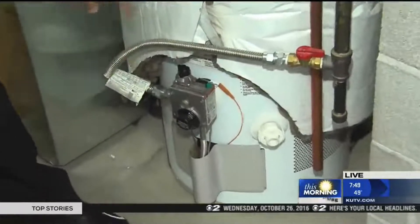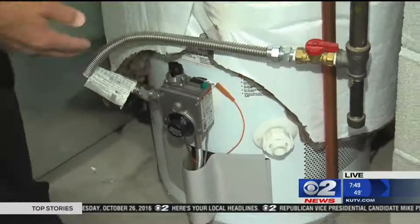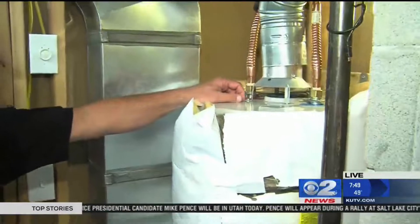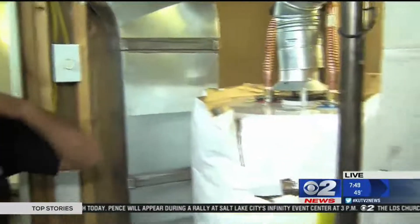You want to keep the blanket at least two inches away from the controls and away from the burners — it can't go below the burner area. At the top, you don't want to restrict the flow of combustion gases from the water heater. This is going to save you money in the long run, and that's what winterization is all about.